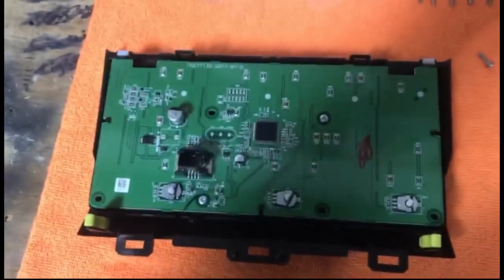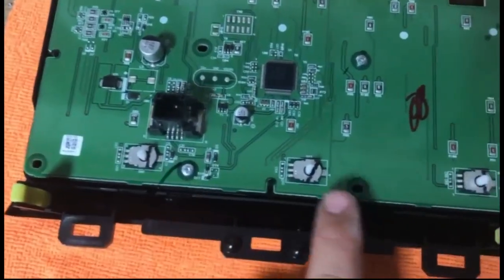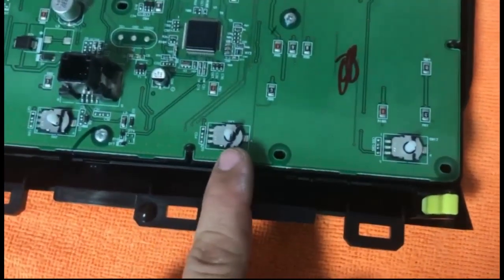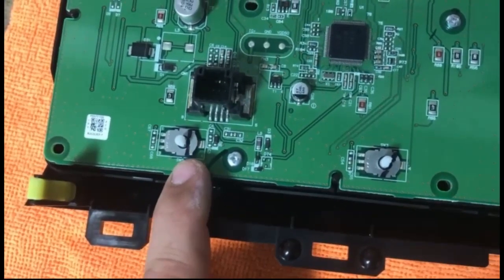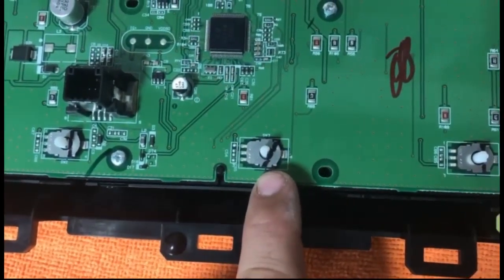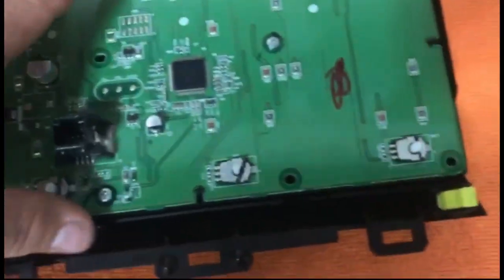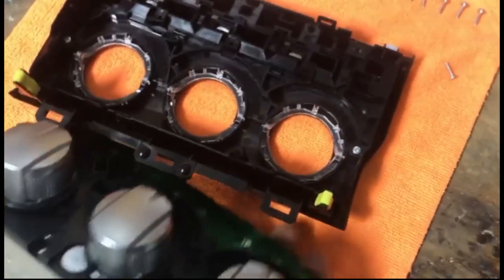Once you've opened up your case housing, you're going to see three white knobs from the back side. It's really important that you notice the position at which the flat spot is sitting on these white knobs. I've taken a permanent marker and made a small mark to note where the flat spot is, so if they move I can bring it back afterward. The middle one sits at a slight angle and the two on the outer sides sit pretty much straight up and down.